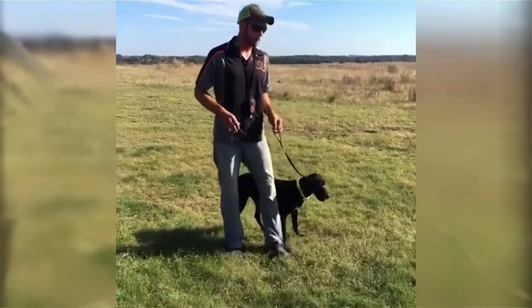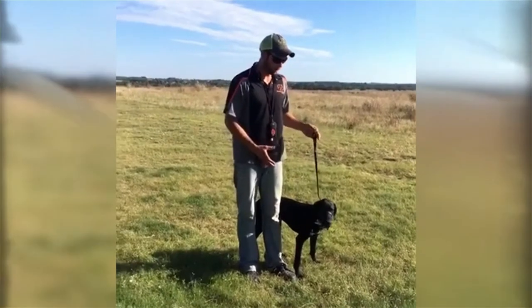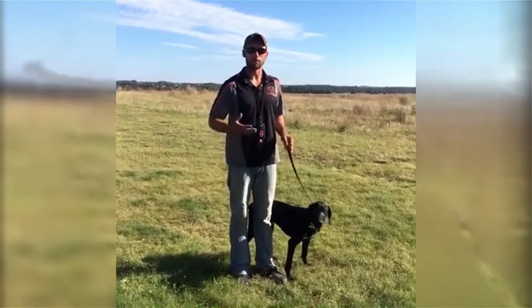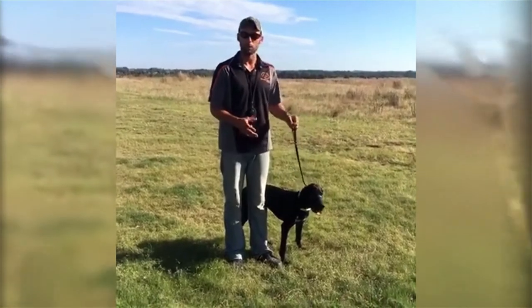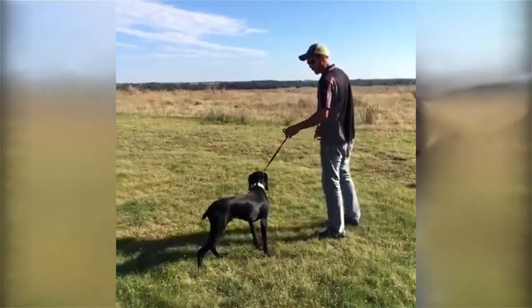With Cooper we had a little more jumping and thrashing to begin with, but he's already understanding that if he just walks there's little to no pressure. We'll do a couple more loops and then switch to another dog.